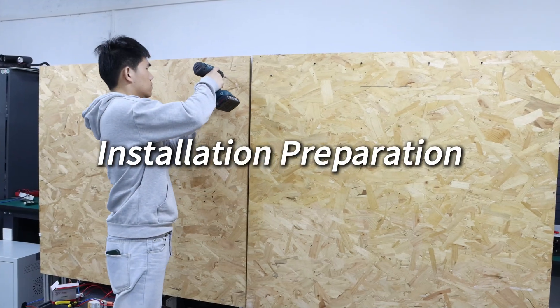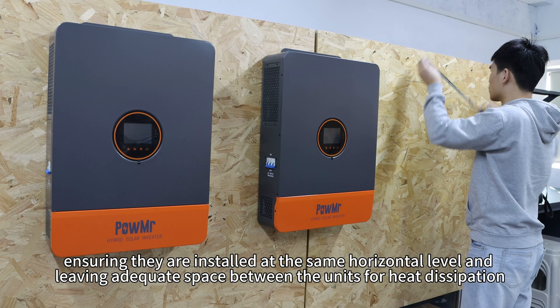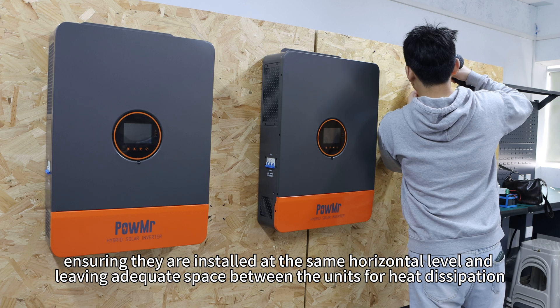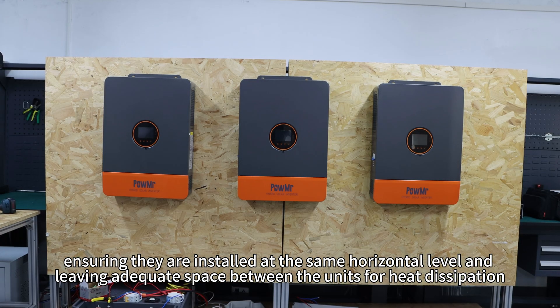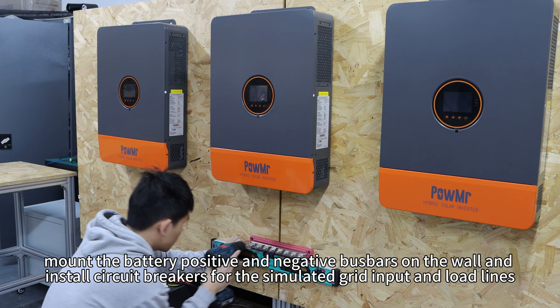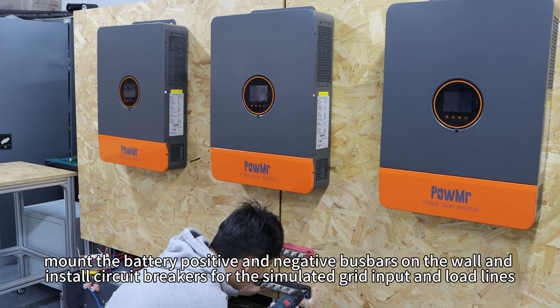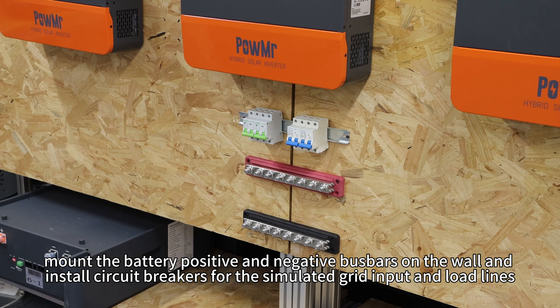Installation preparation. First, mount three inverters on the wall, ensuring they are installed at the same horizontal level and leaving adequate space between the units for heat dissipation. Next, mount the battery's positive and negative bus bars on the wall and install circuit breakers for simulated grid inputs and loads.